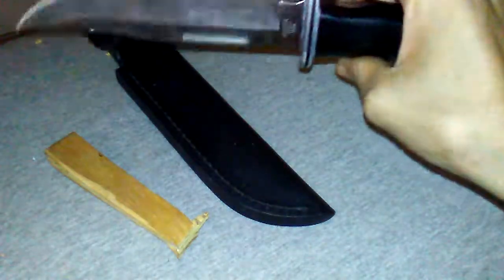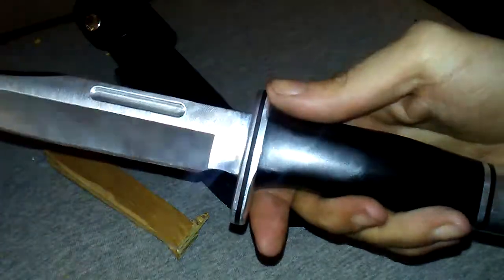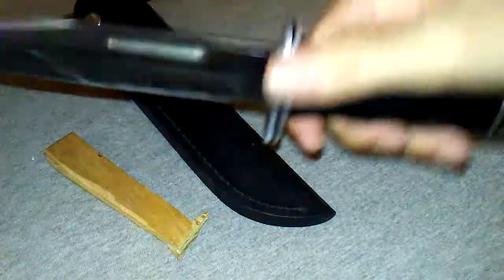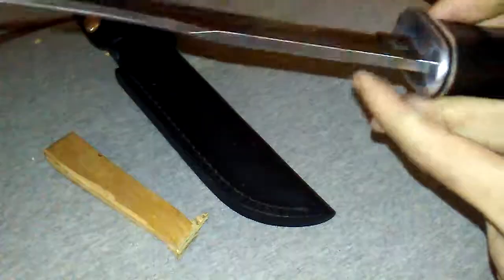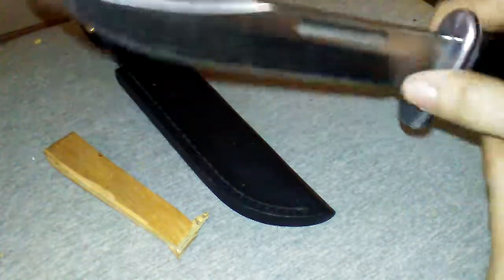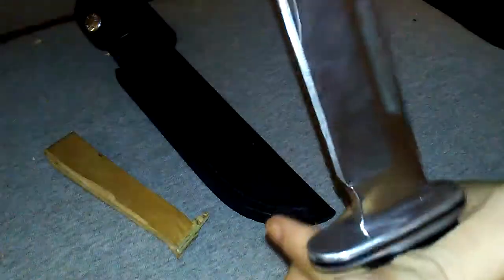Buck 119 Special, 75th Anniversary of Buck. I think it's called a Buck Hunter — because of the blade shape and everything. You would literally use this to stab hogs in the heart.